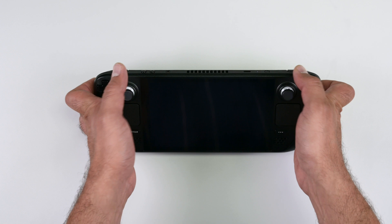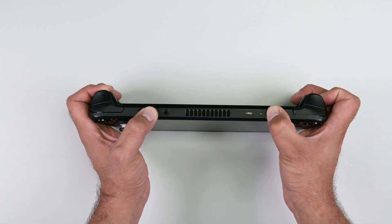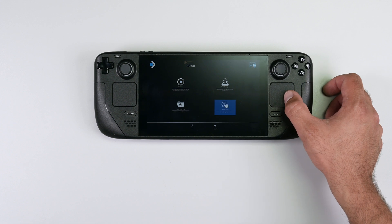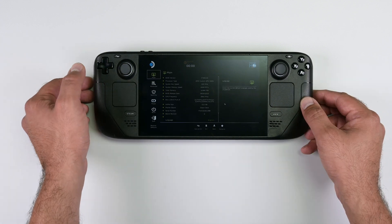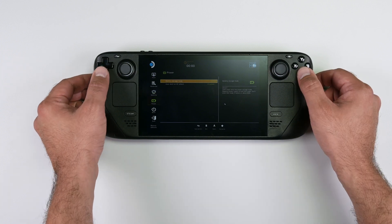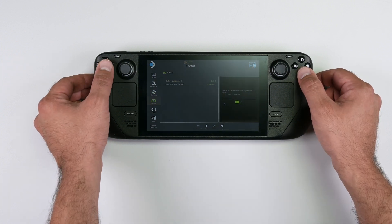To do this, power down your Steam Deck and then hold the volume up button and press the power button. Once BIOS mode has started up, use the D-pad to navigate to Setup Utility and the Power menu, then select Battery Storage Mode and select Yes. Your Steam Deck should power down.